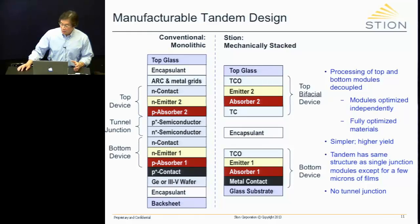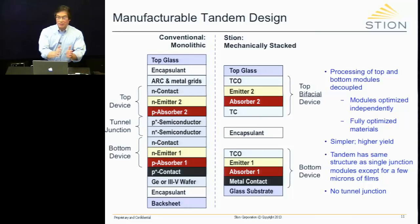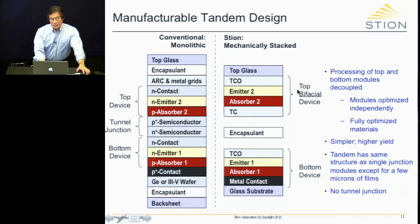For Stion, we use a mechanically stacked tandem. We manufacture the top device and the bottom device separately, then literally laminate them together — just like laminating a driver's license. The key benefit is that the processing of the top and bottom devices are decoupled, so we can independently and fully optimize each device without concern about the other, and then just laminate them together.